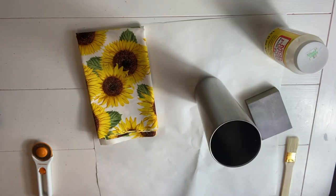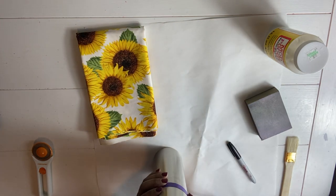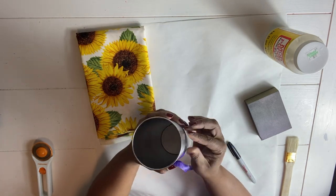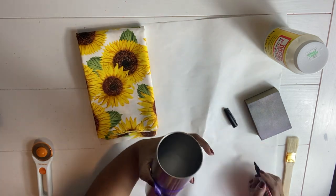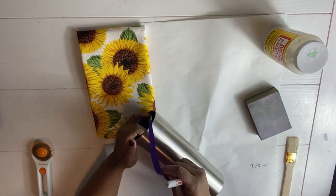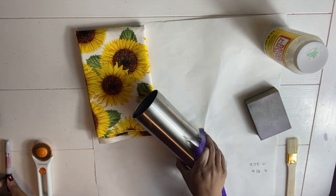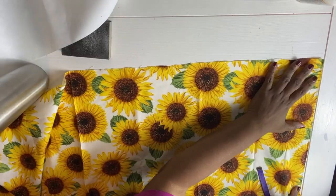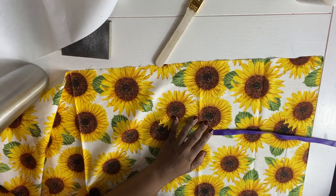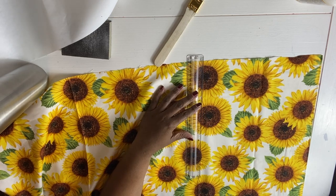These are all the materials I need right now: my cutter, my fabric, my sanding block, and my patch and paint. I'm going to start by measuring the cup — I want to measure the width and also the height. I do not want to waste any fabric, so that's how I start with these tumblers. Now I'm ready to cut my fabric using the measurements, and I'm using a rotary blade. It's also a good idea to have a self-healing mat underneath while you're cutting.